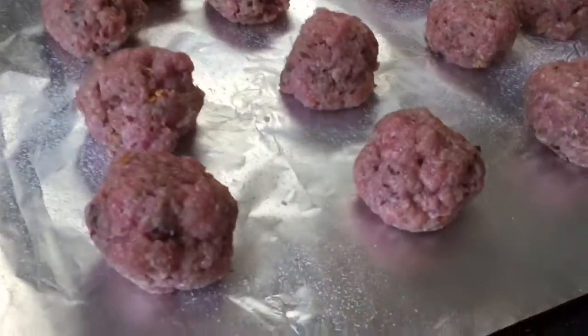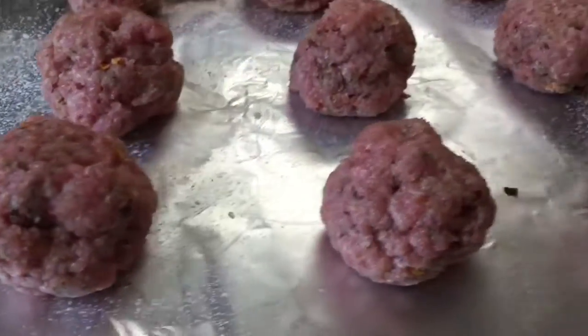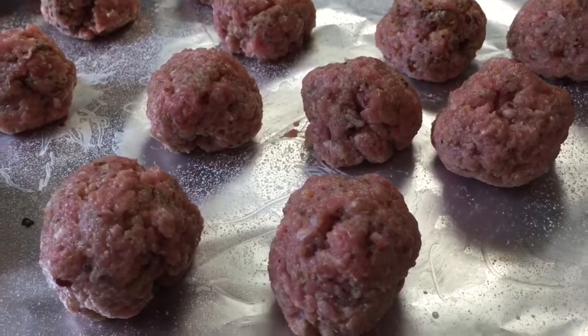So there they are, all formed. I'm going to pop those into the fridge to chill. I think that makes a better formed ball for when I start cooking them.